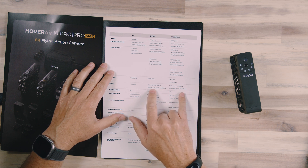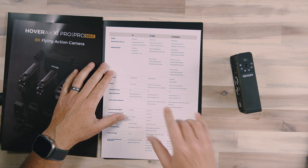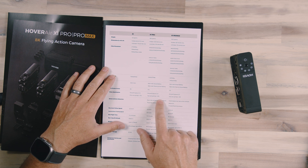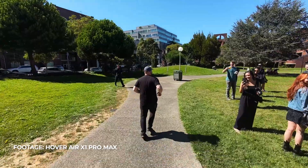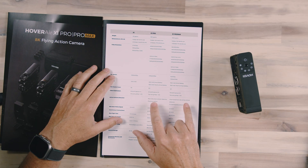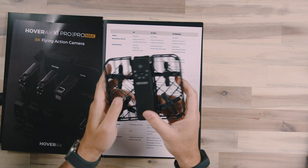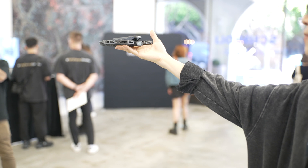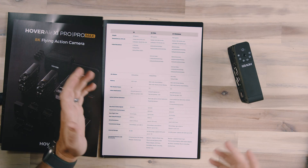The Pro and Pro Max have bigger batteries for longer runtime and a wider angle field of view, plus smooth capture 2.0 video stabilization — a higher version than before. There are now two-axis gimbals with EIS as well, providing additional stability. Some of the video I'm showing right now, filmed at this event, demonstrates good stabilization. We also have obstacle avoidance detection, which the original drone didn't have. It's a very safe-to-fly drone with prop guards all around, and the Pro Max has a rear vision-based camera for additional protection against running into things.